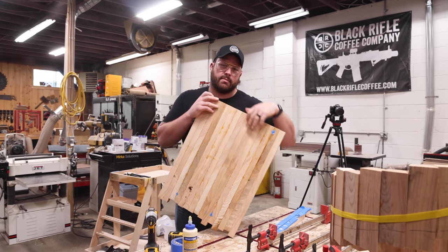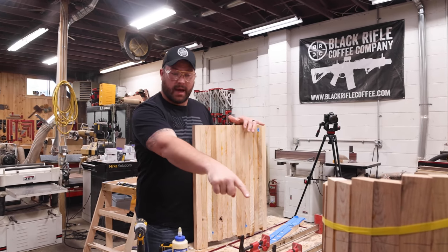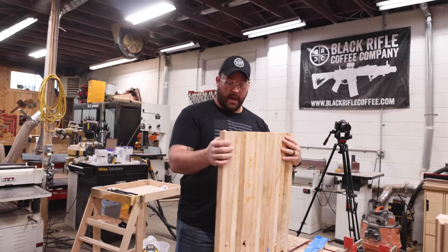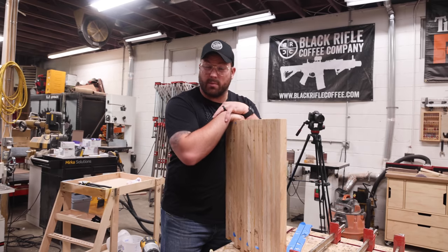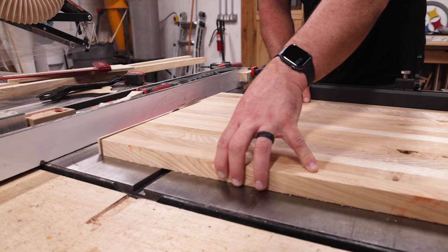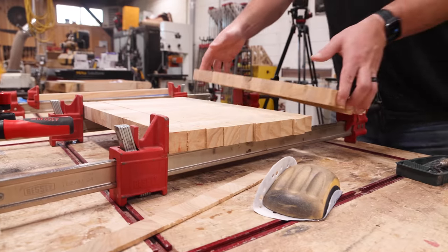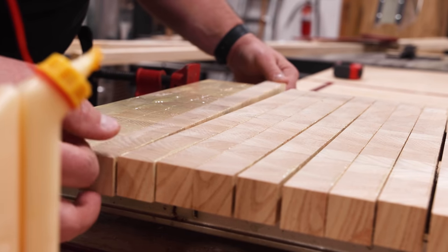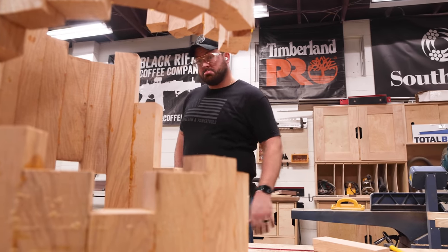I got the top out of glue-up and we're going to essentially make an end-grain cutting board out of this. Because of the way the wood expands and contracts, if I encapsulated it in this spiral it would potentially blow itself apart. By doing an end-grain board — just like the cave table — everything should expand and contract much less and be more stable. A little planing and some cuts, and we'll see if the thing falls apart.